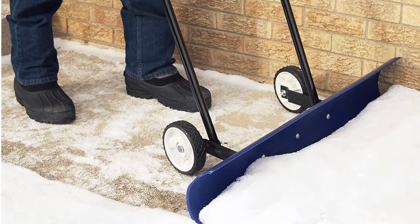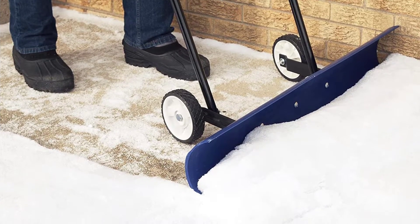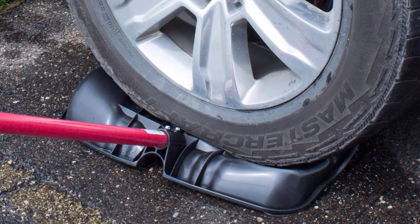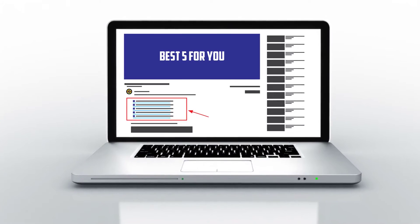Our top pick snow shovel has been sold the most times on Amazon. This product is based on my personal opinion about price, quality, and durability — I have also checked many user reviews. If you want to know more about all of these products, please check the description below.